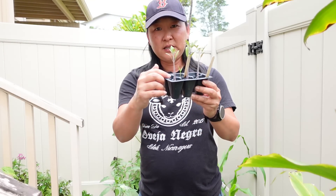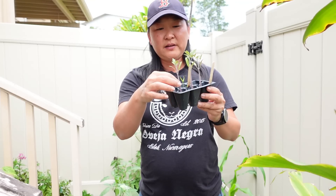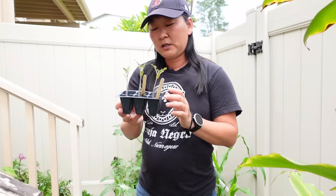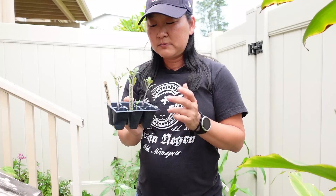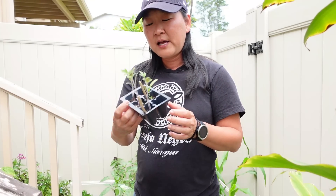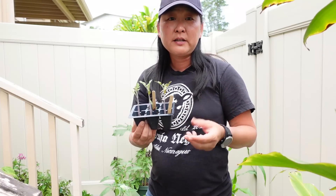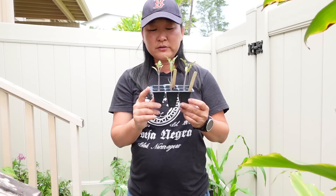What I mean by leggy — if you don't know — it's very thin and long, and that's because they're trying to reach for the sun because there hasn't been much sun lately, but they'll be fine. If you don't know what the Tommy Toe tomato is, it's a type of cherry tomato, a little larger though, almost golf ball size, and they're an indeterminate tomato, which means they keep producing until something kills them off. In the mainland it would be frost or cold, but in Hawaii they'll keep producing if you keep them healthy.